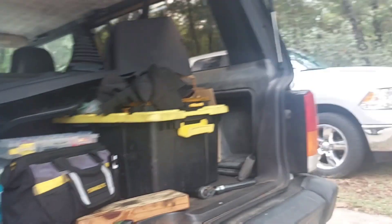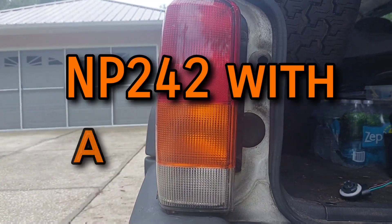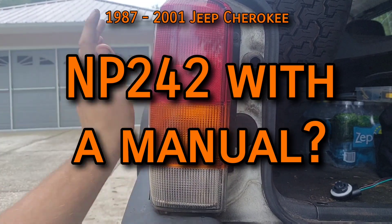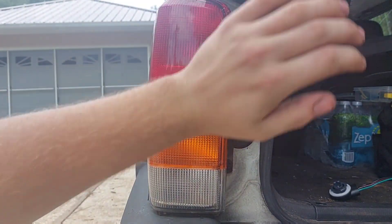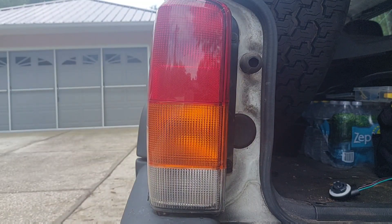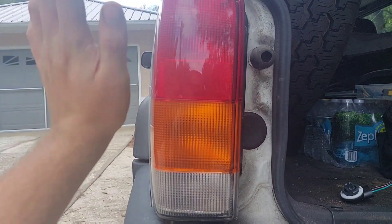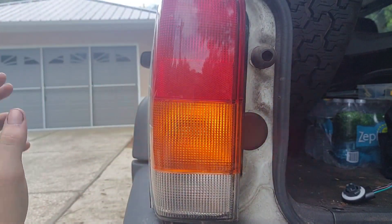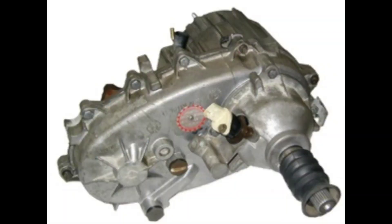In this video I'm going to discuss how the NP242 transfer case went for me, why I swapped one in, why I no longer have it, and how I feel about using it with a manual transmission. The background footage is just me fixing a turn signal socket because the prongs inside it died and my left turn signal only works after you slap it — unrelated, but I figured I'd give you all something to look at instead of a boring picture of a transfer case.